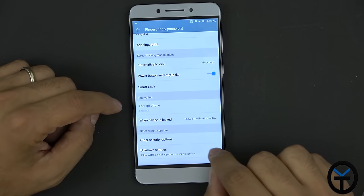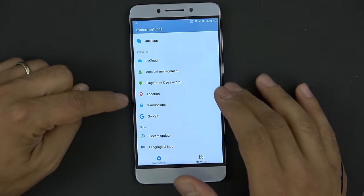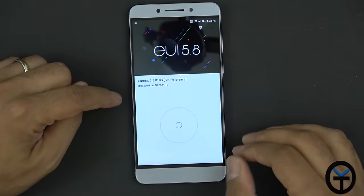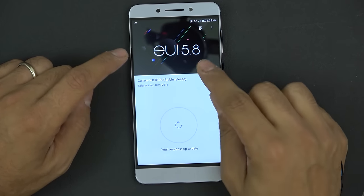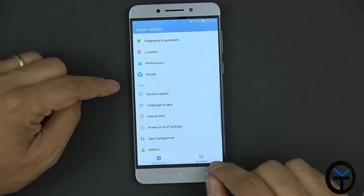There's an option for unknown sources for applications — turning that on. Location services, permissions, Google, and system update are also present. The current UI version is EUI 5.8, updated as of October 26th — running on the latest version.